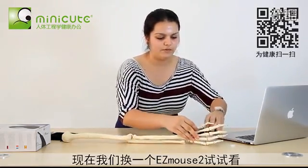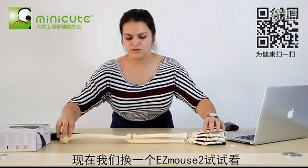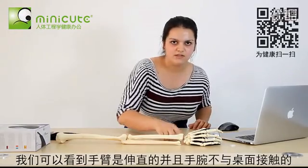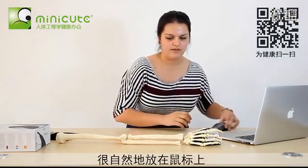However, if I replace it with the Easy Mouse 2, the arm is straight, and it doesn't go down like that, and the wrist is not on the table. It's resting naturally on the mouse.